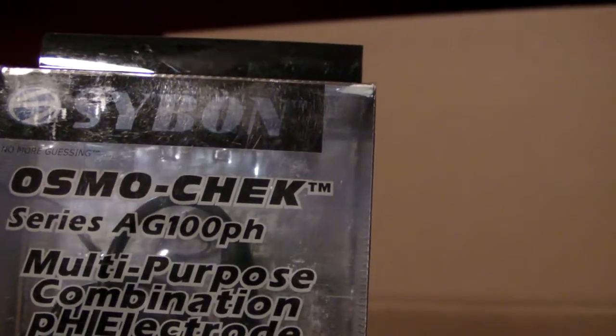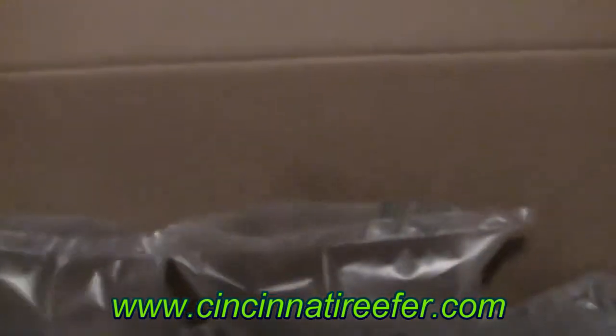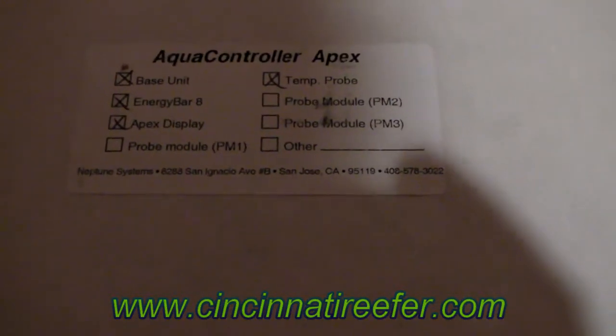Ordered from them before and everything's always packaged real well. So here's the order. I got a cleaning mitt, some garlic, and the Aqua Controller, the Saibon lab-grade pH probe. Let's see what's in here. Probe here. Sorry about the lighting — it's late at night. A little paper. Follow the controller.